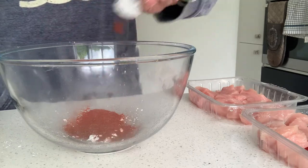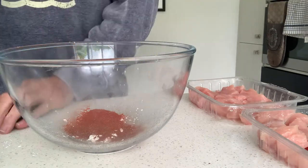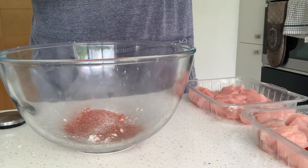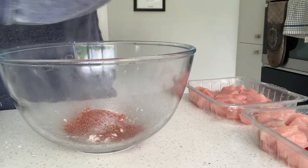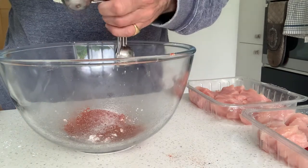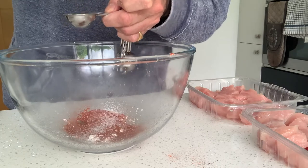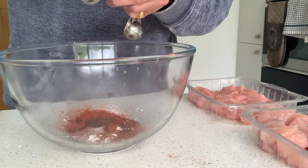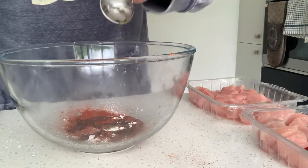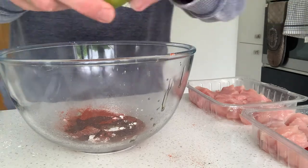A little bit more than two, but it doesn't matter. I'm going to add a good twist of salt, about half a teaspoon. I'm going to add a couple of big tablespoons of oil — I'm using olive oil here. And then I'm going to juice this lemon, sorry lime, that's this lime.